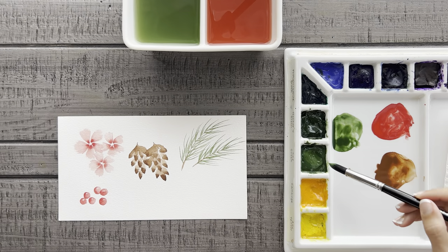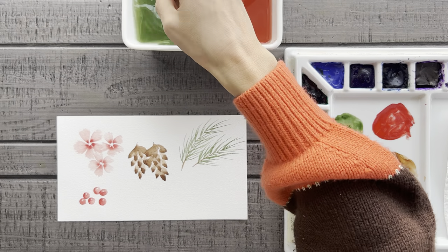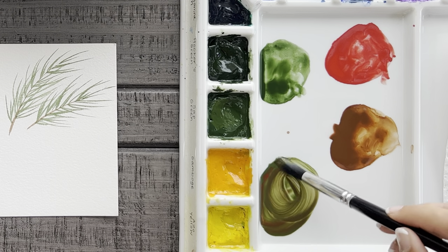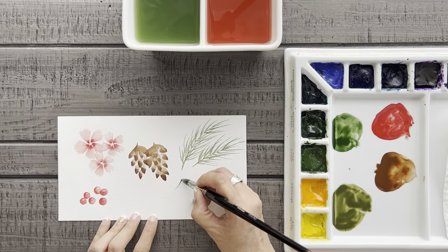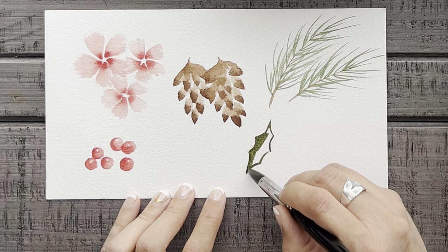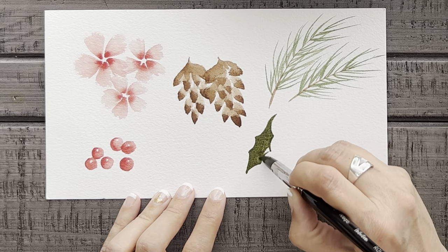For our fifth and final technique, we're going to practice painting some holly leaves. I'm going to use sap green and then add in just a touch of cadmium red to create more of an earthy green color. Then I'll start by painting the outline shape of the leaf, which has jagged and pointed edges that curve outward. Then I'll just fill that outline in with some green paint. After it dries, I'll add in a vein line that runs through the center.